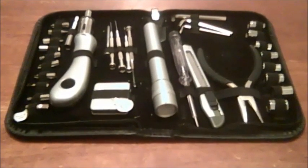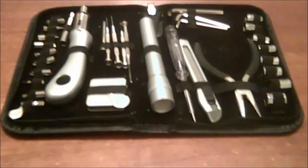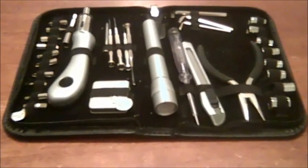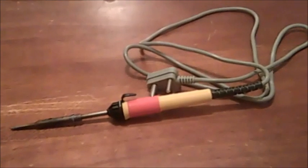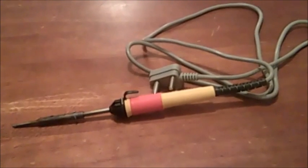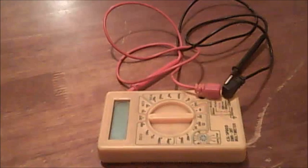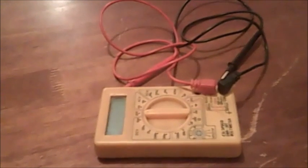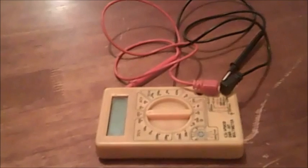To repair, you need a toolkit like this, a good soldering iron like this, and a multimeter with at least 200 ohms resolution.